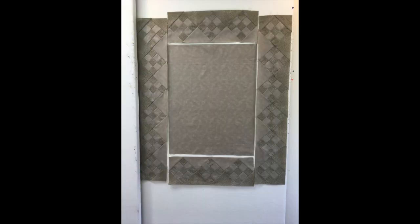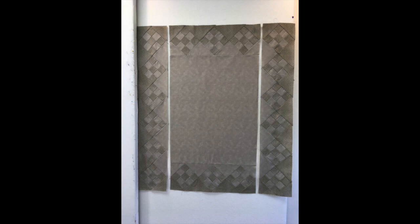Put right sides together and sew the top and bottom borders to the center piece, easing in if necessary. Press to the center. Add the side borders — put right sides together, pin, and stitch that quarter-inch seam. Press to the center. Now you're ready to quilt this top.